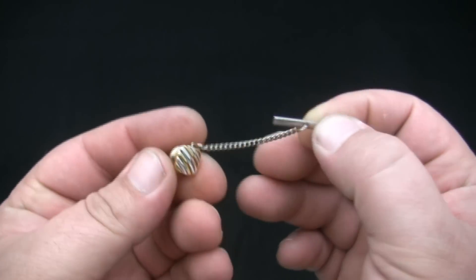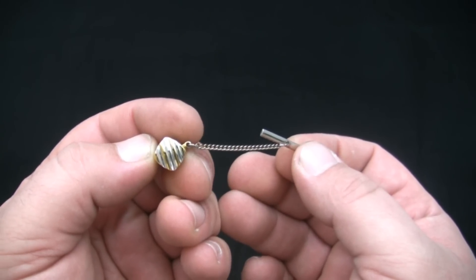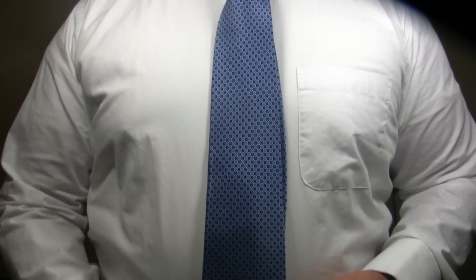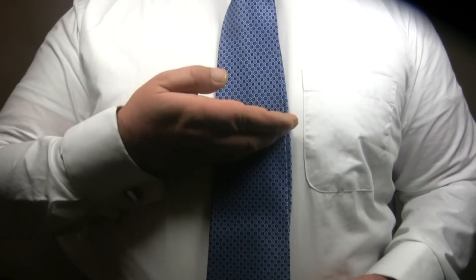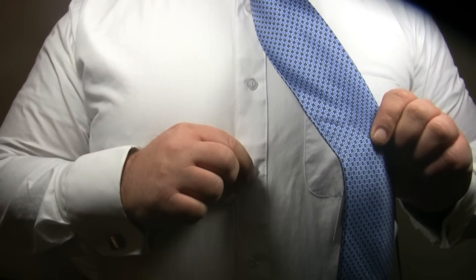The tie tack is usually smaller and more discreet than other necktie accessories, but the tie tack will damage your tie every time it is used. The tie tack is normally placed anywhere from one-third up from the bottom of the tie to the halfway mark, and typically is placed near the third button down on your shirt, not including the collar button.